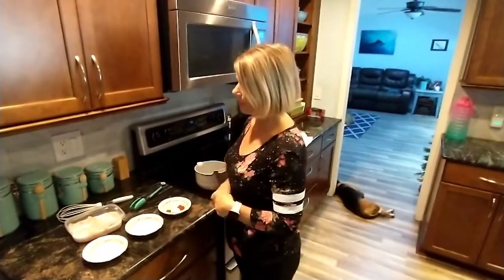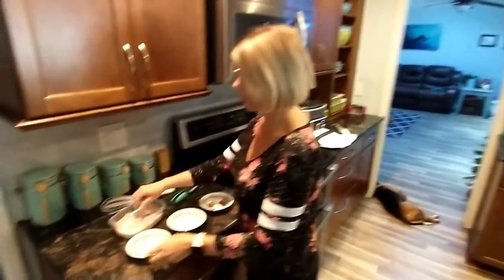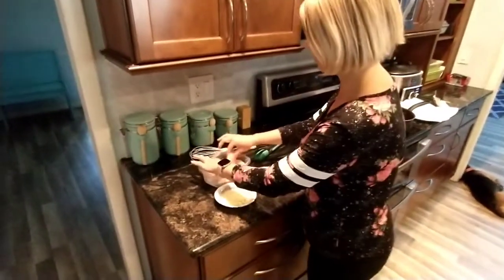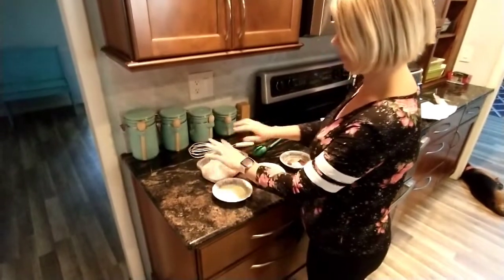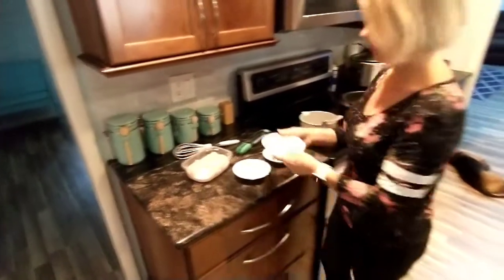Jenny here in my kitchen, ready to cook up that crappie from the other day. So here's my crappie. I've been having it sit in some milk and lemon juice for just a few minutes, marinating in there. And now I'm going to mix up my dry ingredients over here.